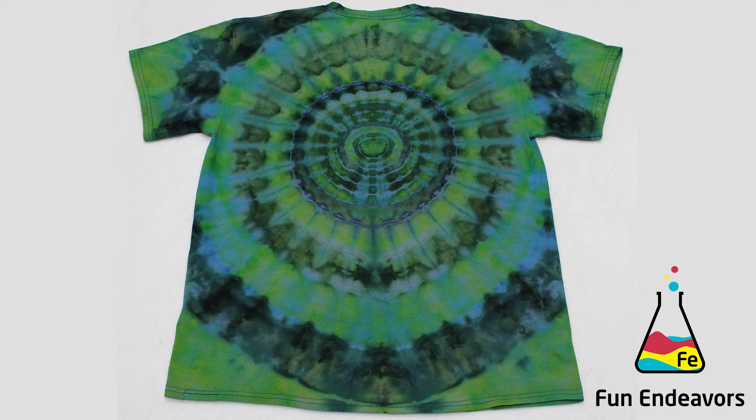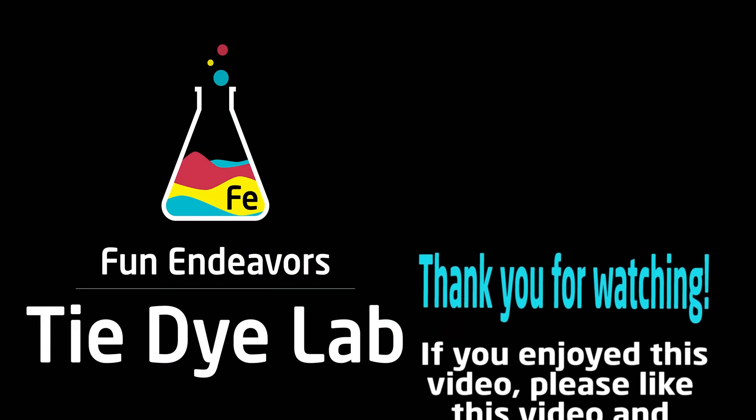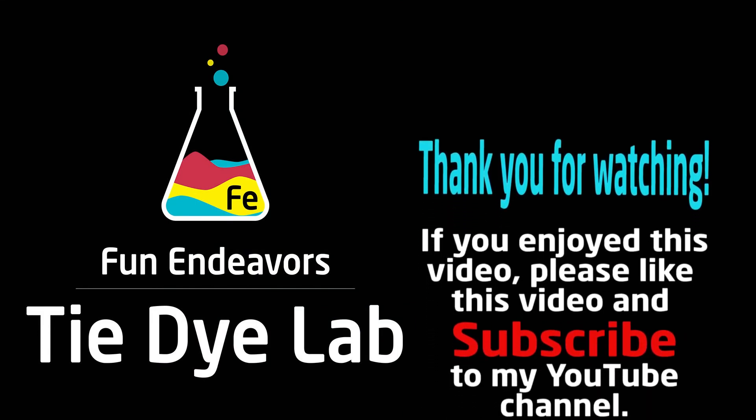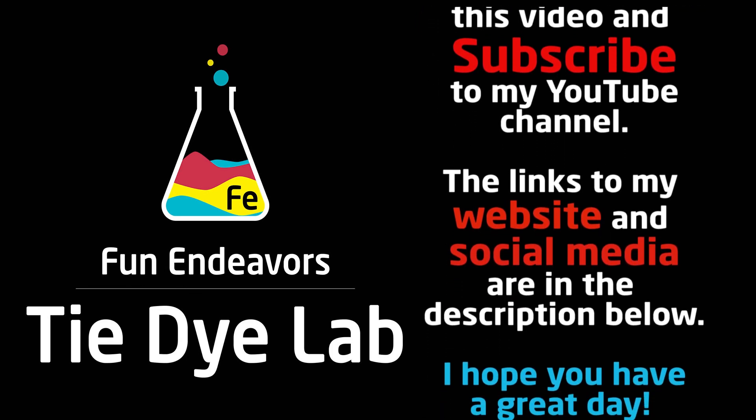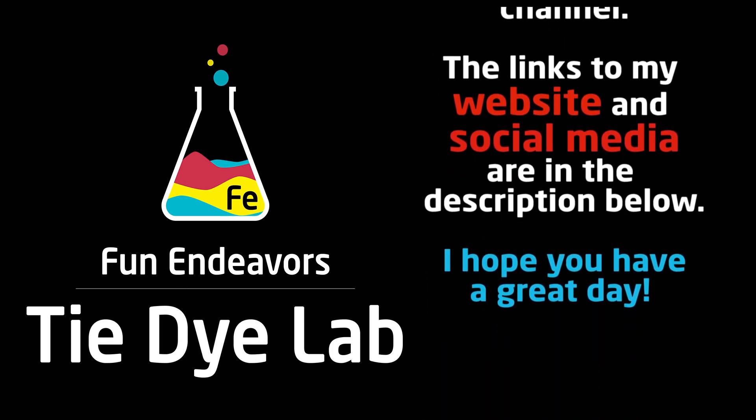Why don't you leave me a comment down below and tell me what you think about it. Also, if you enjoyed this video, I sure would appreciate it if you would like it and subscribe to my YouTube channel. Thank you all for watching and I hope you have a great day.